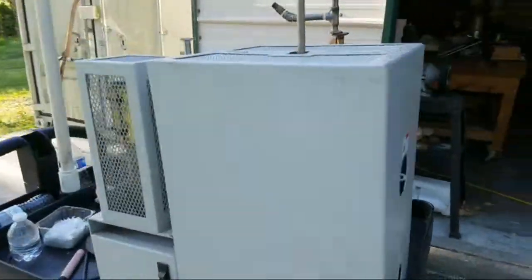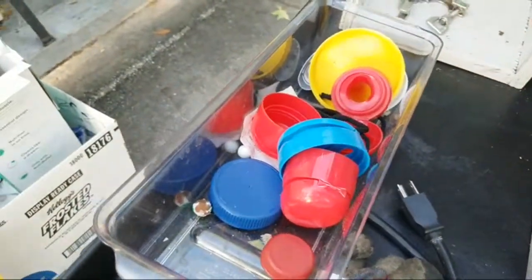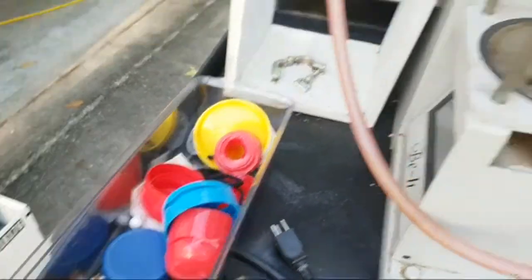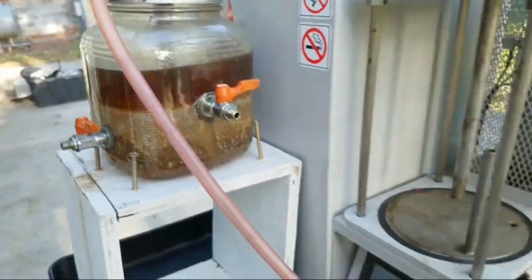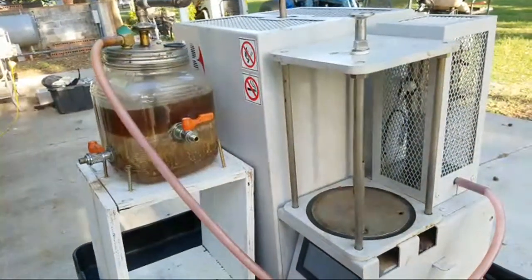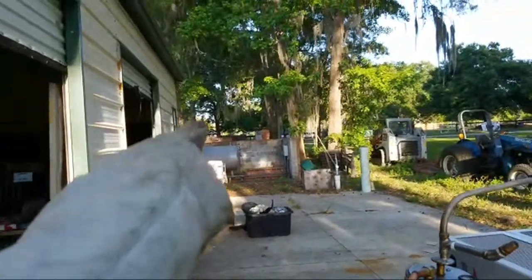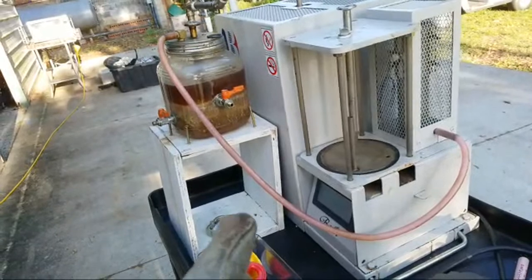We can't put PET in the plastic-to-oil machine. What we do put in the plastic-to-oil machine here is polystyrene — that works — bottle caps which are HDPE, LDPE, polypropylene — those go into the pyrolyzer and we get a decent oil out of them. But you can't use PET because this machine gets up to 450 Celsius and breaks down, gasifies, and pyrolyzes all the other plastics, but not PET, which requires about 600 to 650 Celsius for pyrolyzation — way too hot for this machine.